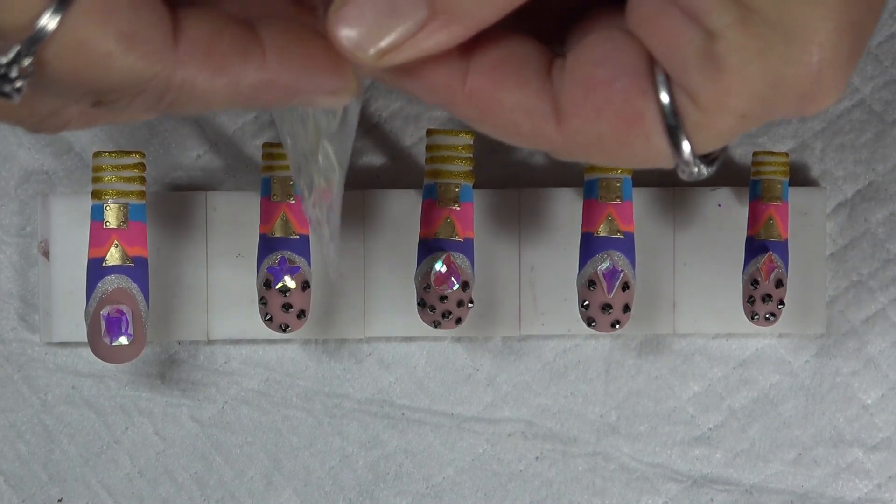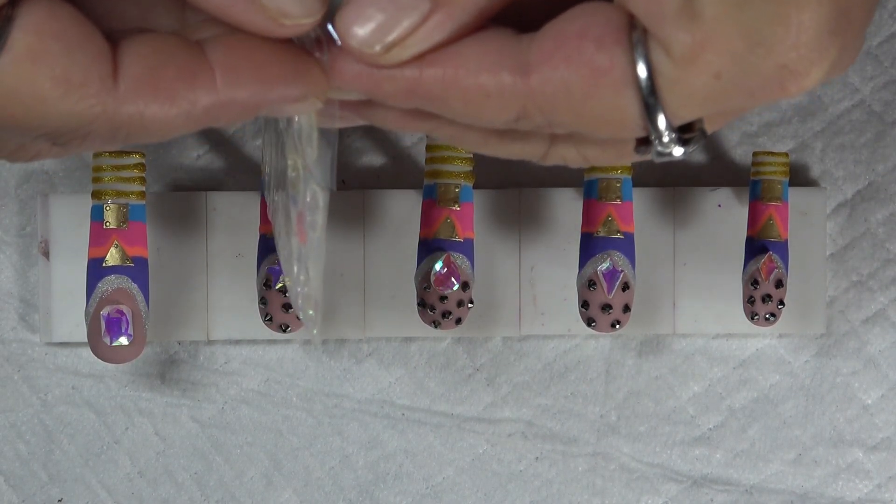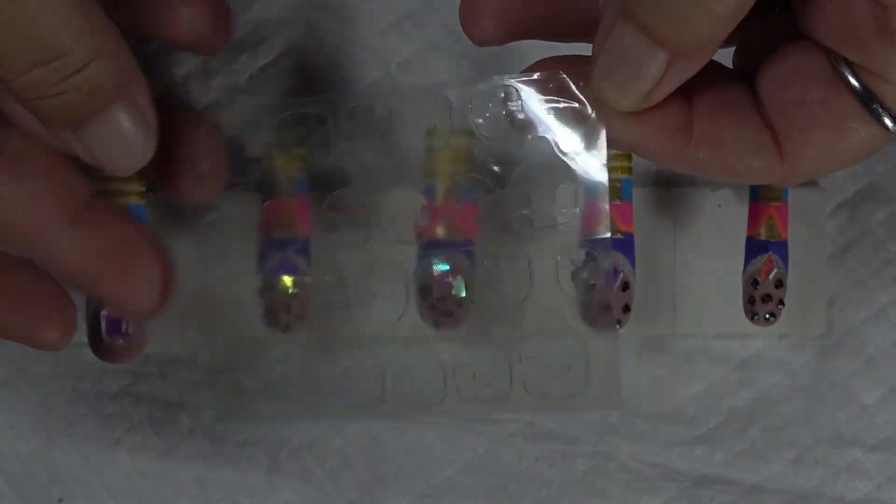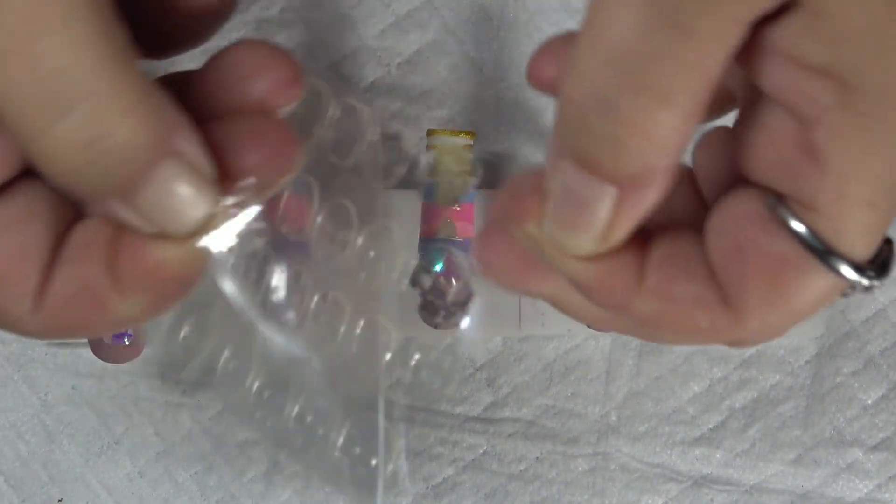They stay for weeks. I've had them stay for weeks at a time. Honestly, you can wear them a few days, you may even get more — you may even get like a week.